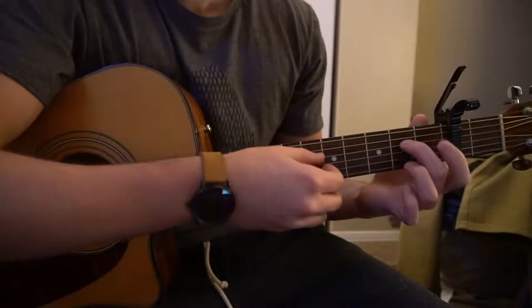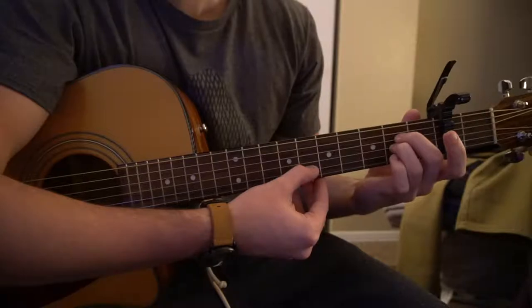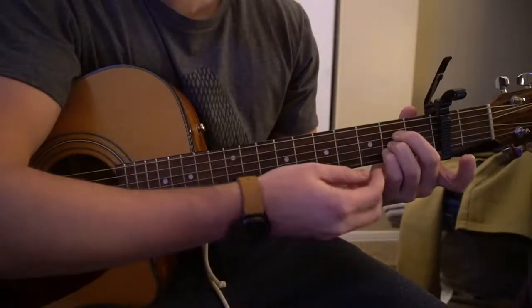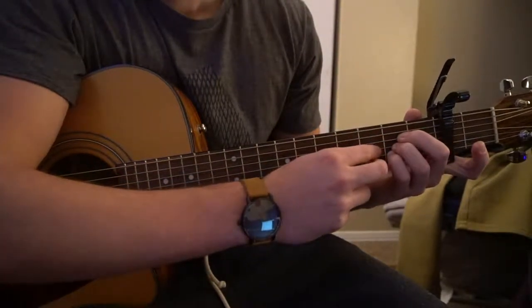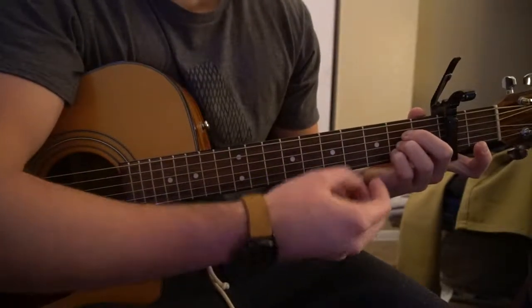We also have an A chord. On that A chord, you're going to have your middle finger on the second fret of the D, ring finger on the second fret of the G, and pinky on the second fret of the B. So they're all sandwiched in here on the second fret — the third, fourth, and fifth strings down relative to this string. We're going to play all five of those strings.